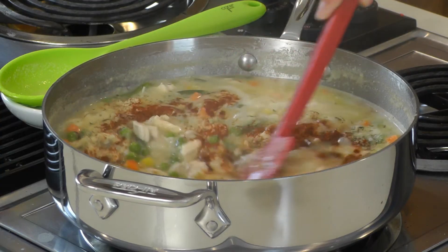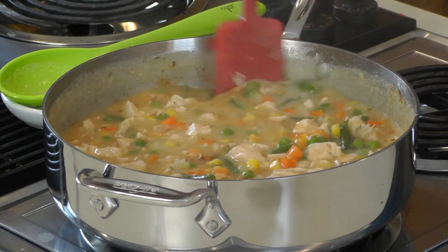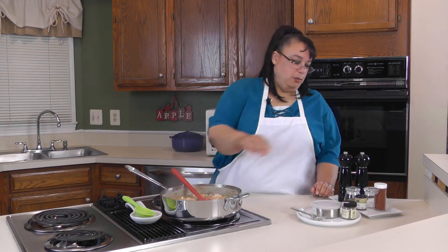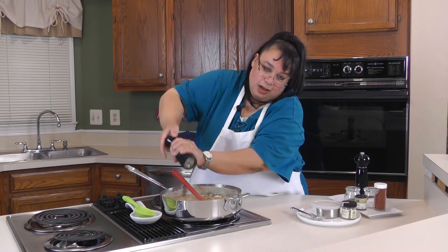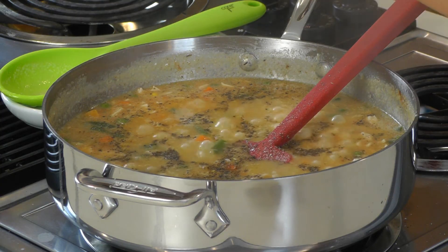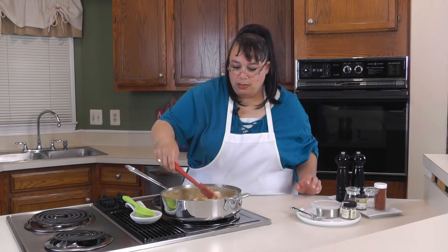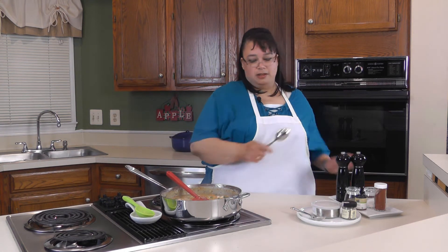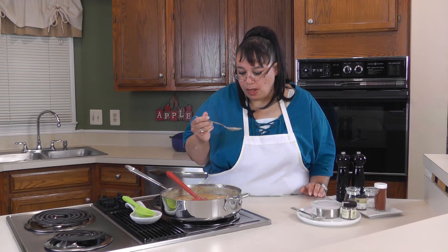I'm also gonna put in a little paprika for color — paprika's not gonna add a lot of flavor, it'll add a little bit but it'll give us a nice color. We're gonna put in some fresh ground pepper — I like a lot. And I'm gonna start with a little bit of salt since we have chicken stock in there — I'll put a little bit in and then taste it for seasoning. It really doesn't need any more salt.